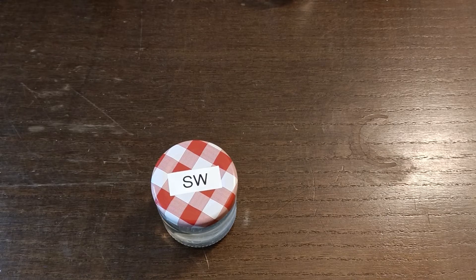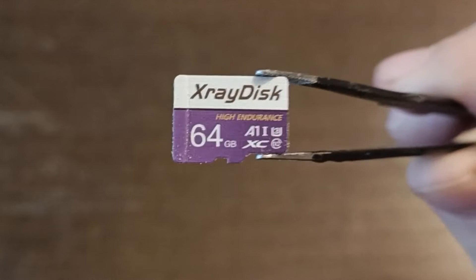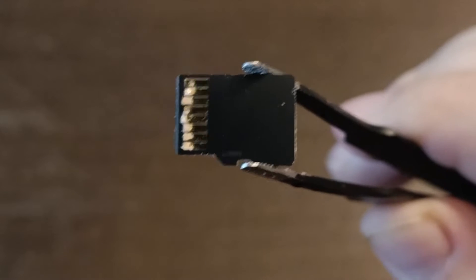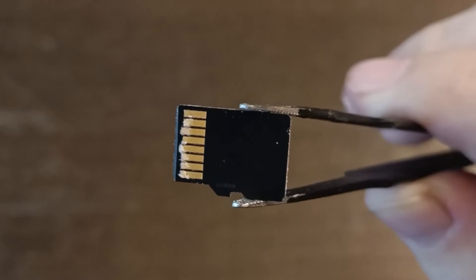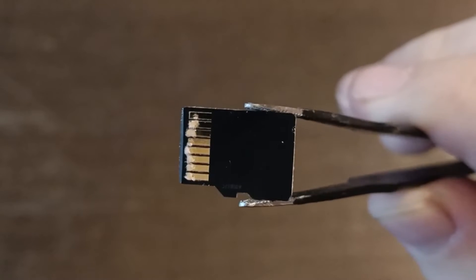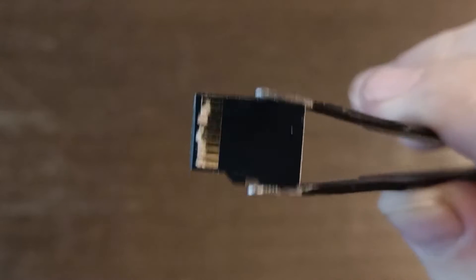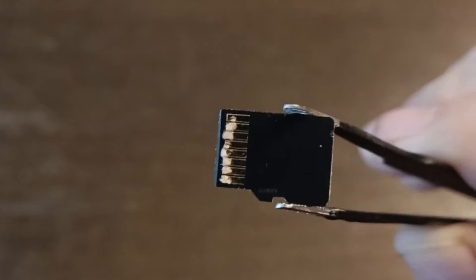Next up is the salt water. Same as with the regular water, there isn't really a change. But you can see very little salt particles still stuck to the SD card. The back, however, is quite interesting — you can see that the contacts look different. But this isn't because the contacts have been corroded; it's because the salt started to crystallize on the contacts. So I will have to clean that off before I test it and see if that did any damage.